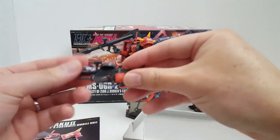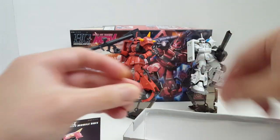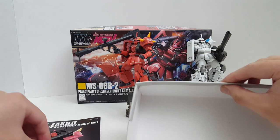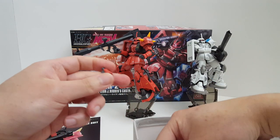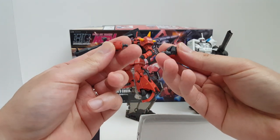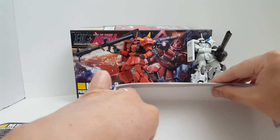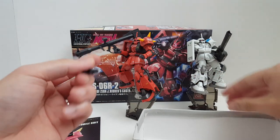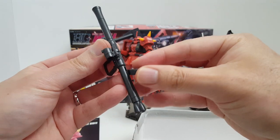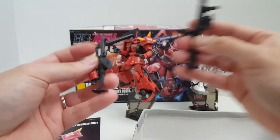We also have the Zaku machine gun, the typical He-Hawk — not very useful — an extra magazine, and multi-purpose gripping hands, one for the left and one for the right. I also got this rack here, very similar to Shin Matsunaga's suit, where you can attach weapons to the shoulder.